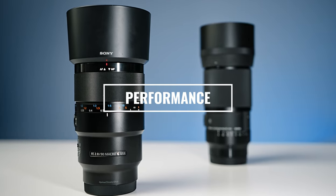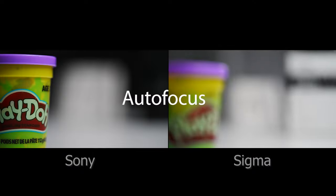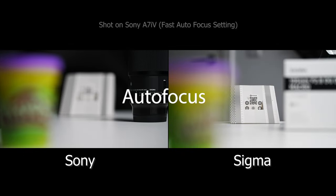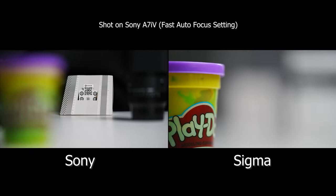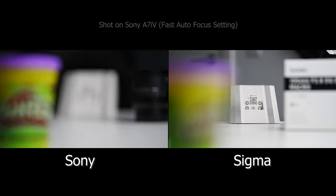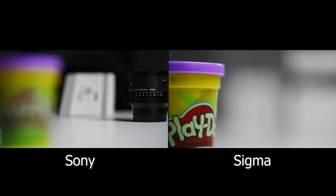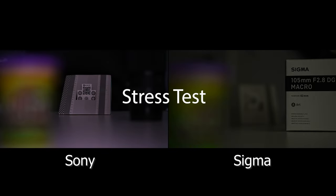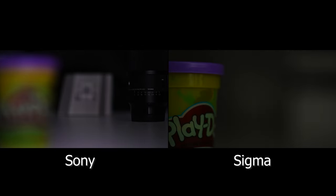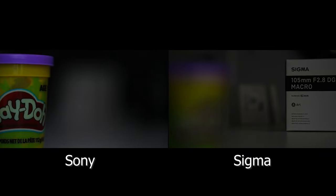Next let's look at performance. In the autofocus test using my Sony a7 IV, the Sony is the clear winner not just in accuracy but definitely in speed. They both make a little noise but the Sony is the quieter of the two — there are more audible ticks and clicks with the Sigma. Both performed well in a low light stress test for accuracy, but the Sony outperformed again in terms of speed. It's not fair to compare these lenses to a non-macro lens for AF speed, but neither is going to let you down when it comes to getting the shot.